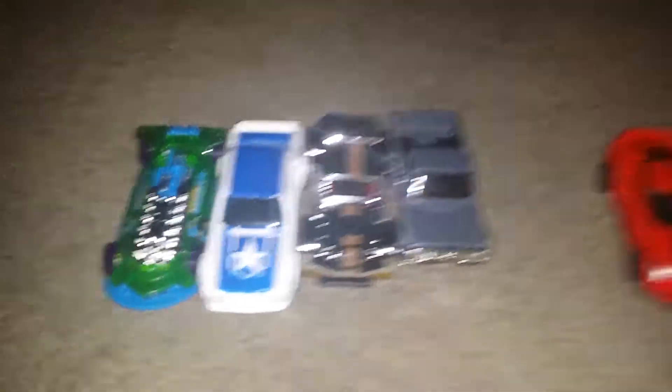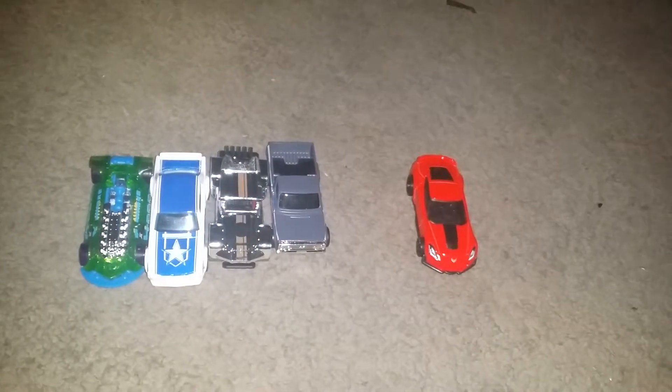If you guys didn't notice, I already reviewed these four cars. I bought all six of them at Walgreens last time on Friday, so yeah.